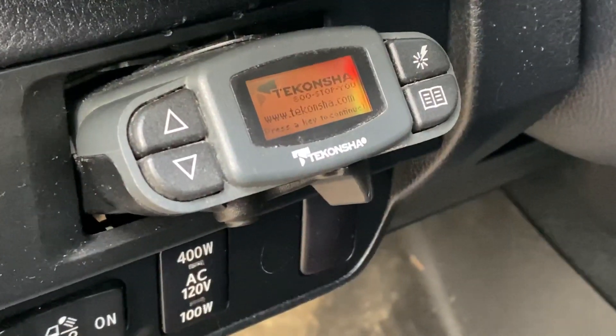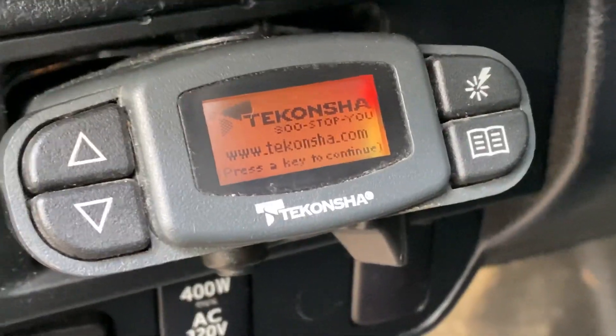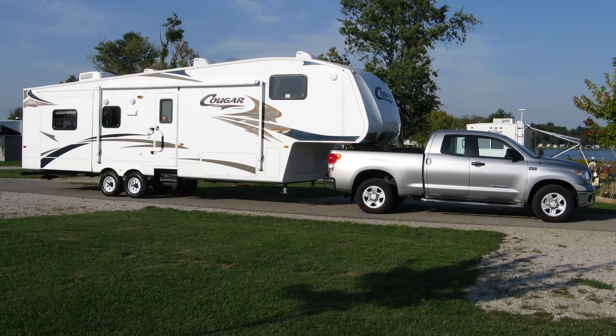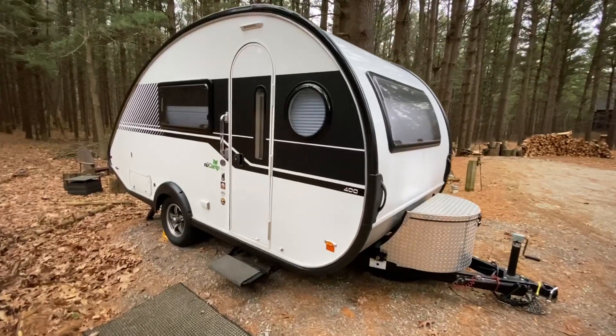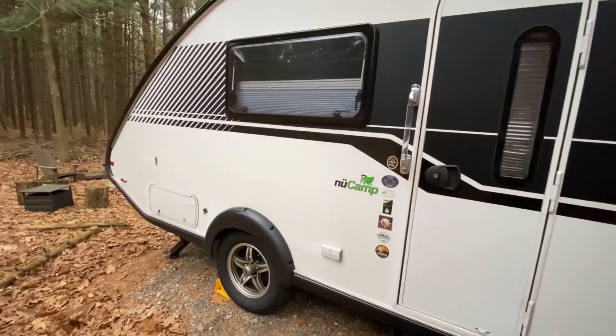The brake controller I use is a Tekonsha Prodigy P3. I bought this 14 years ago to haul a travel trailer that was 28 feet in length. Over the years, I've used it for our fifth wheel — 35 feet in length, weighing over 9,000 pounds unloaded — and today I'm using it for our 18-foot NuCamp T@B 400 that weighs about 2,800 pounds unloaded. That's one of the things I love about the Prodigy P3: it's very versatile for whatever size trailer you're going to be hauling.